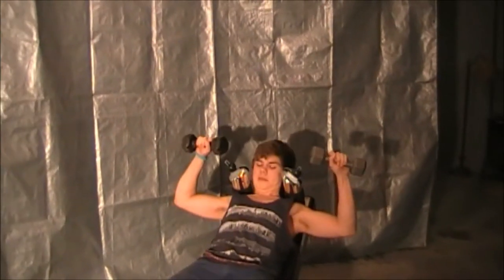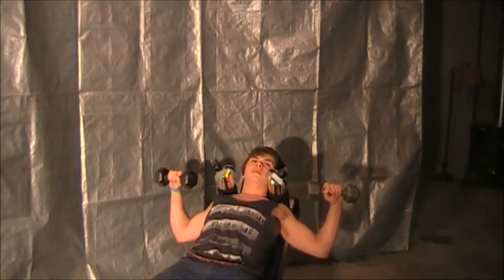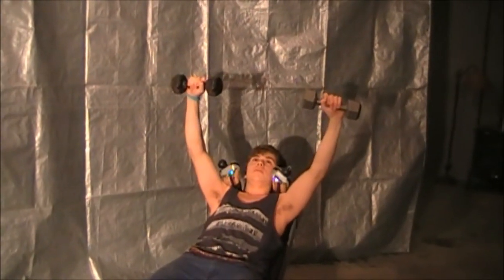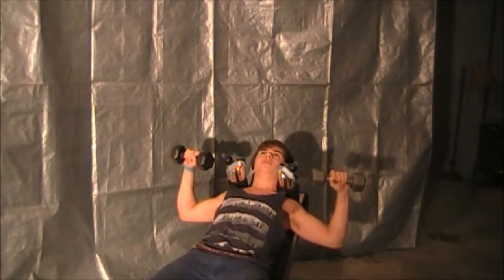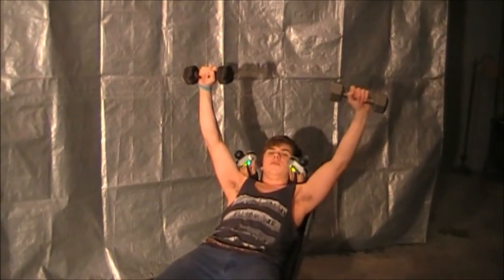Put your weights at about nipple height. Then drop the weights down so you can feel the stretch in your chest, and then push up — about shoulder width apart from each other — and then back down. For breathing, you'll want to inhale on the way down, then exhale going up, like so.